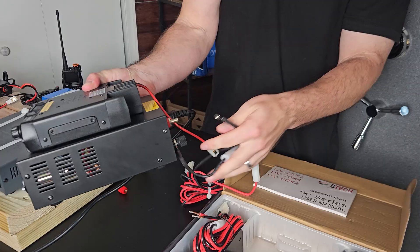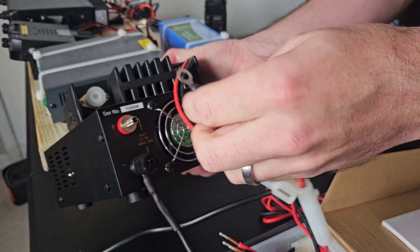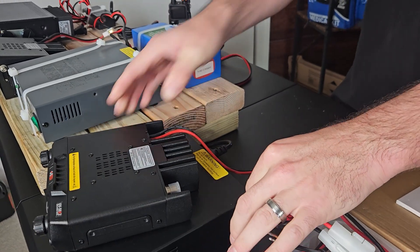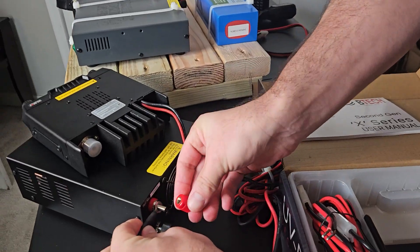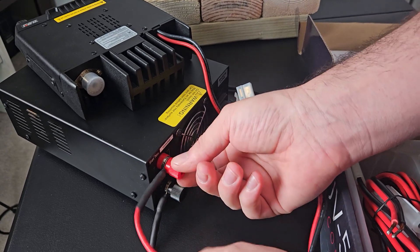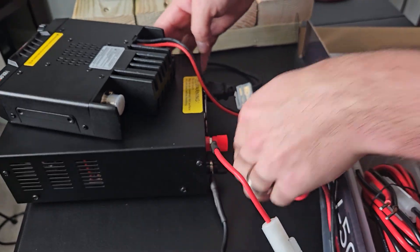I'm going to put my own loop ends on there, because I need it to connect to a power supply. Whether you're using the BTEC or the Skytop Power in our Amazon list, this is what that's going to look like, and your wiring is already going to be cut to interface with a power supply. The loop end goes on and simply screws on and tightens up. Just pay attention to positive and negative — the red wire goes to red and the black wire goes to black.